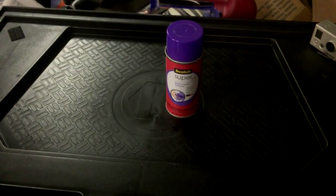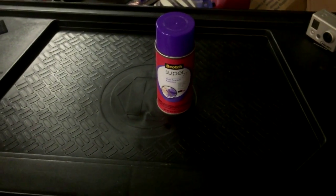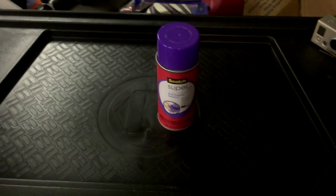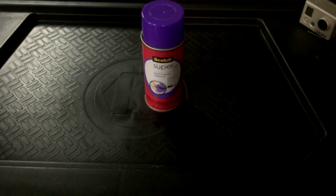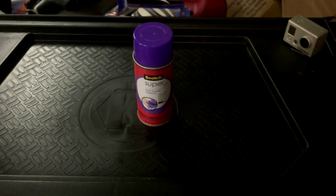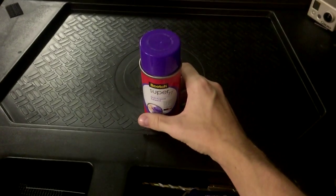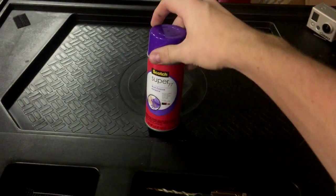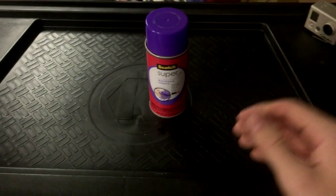All right guys, BMW Emporium here doing my first real video on the channel. I figured I would do an in-depth tutorial on how to repair BMW E46 interior panels. I've got the fabric coming off and we're gonna take a look on how to fix that today. I've done some other tutorials before but this can be a little more tricky, so I'm gonna get some footage of how to repair it — super easy.